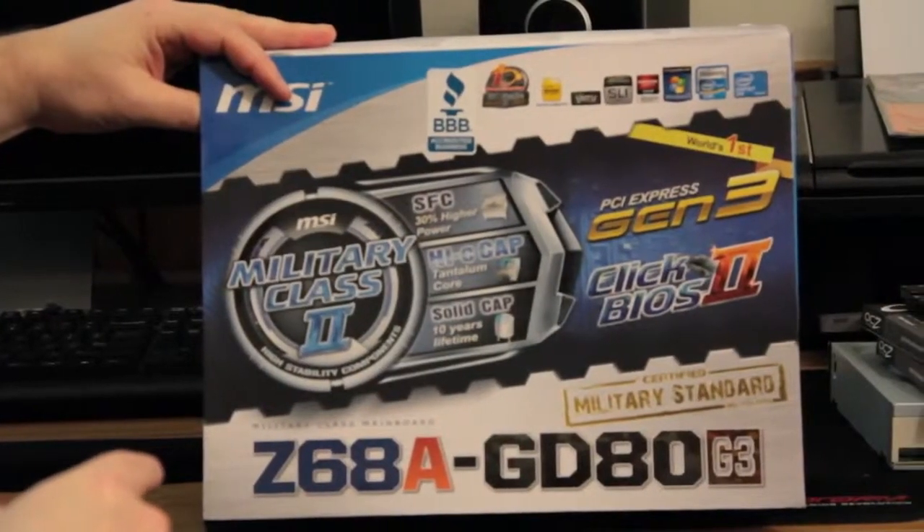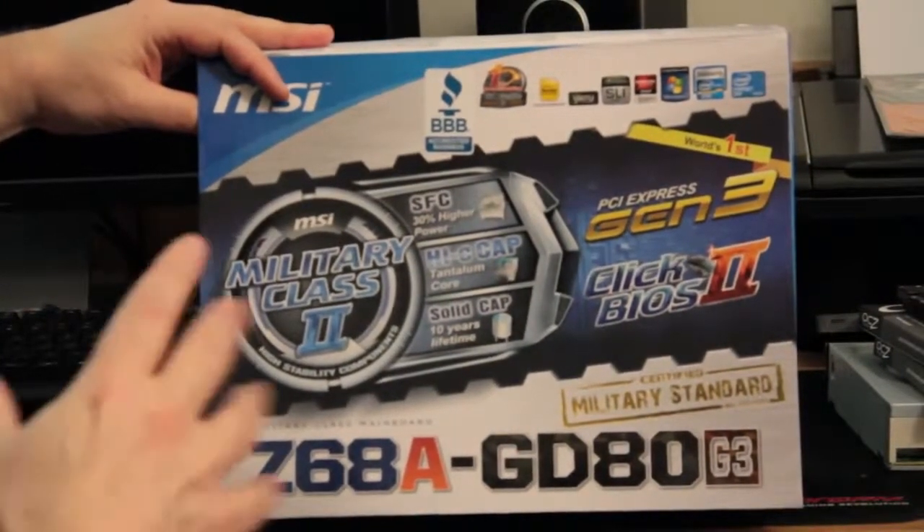Hey, what's up everybody out there in Tech of Tomorrow land — at least I hope you're in Tech of Tomorrow land since you're here on the Tech of Tomorrow YouTube channel. I'm Eric Ferris, your host, and today we've got a cool Z68 motherboard to look at from the people at MSI. Today we'll be doing the unboxing to show you some of their features and what comes in it. This is their Z68 GD80, revision 3 motherboard, and it has lots of features. Let's jump in and see what comes inside the box.